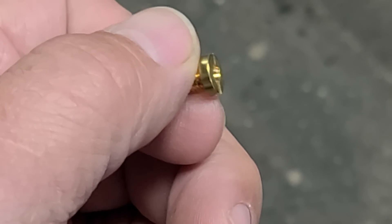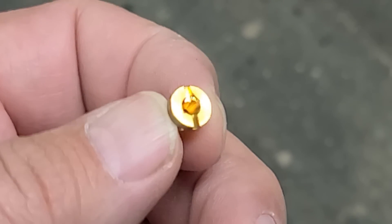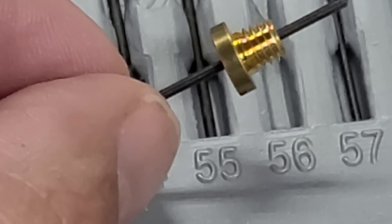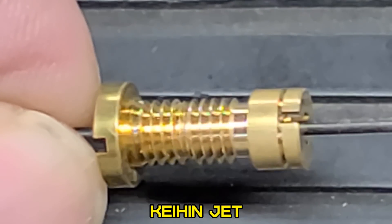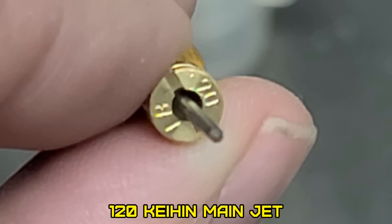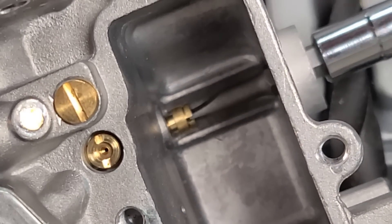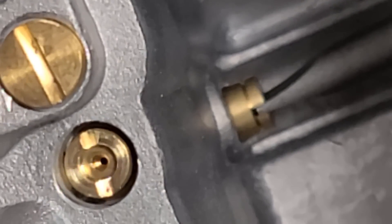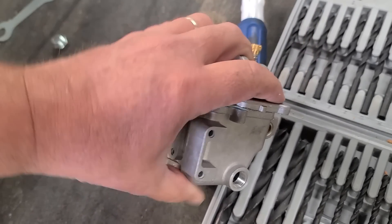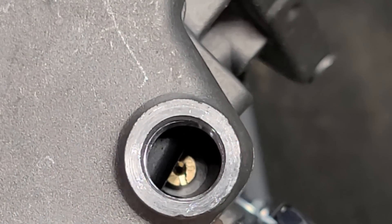I see no markings at all for a jet size. I have some number drills, so let me see if I can size this up. Using my number drill I determined this is a number 56 drill — no thread, does look the same. That's the closest I can get. It has a fatter head so it doesn't interfere with the float, but this is a 120 equivalent. The thread is the same, but the head's gonna be sticking out way further than the other one. It clears it — wow.